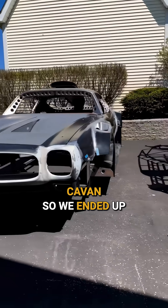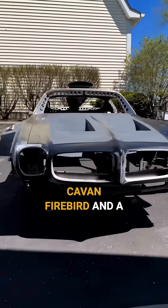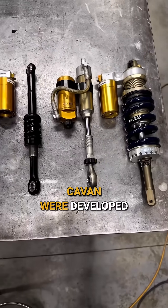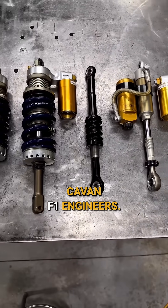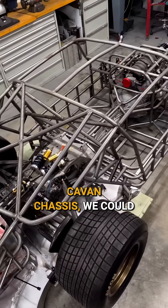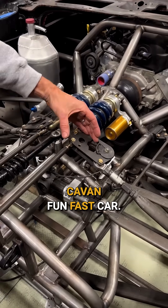We had to cut it away, so we ended up with basically a top half of a Firebird and a bunch of spare parts from Indy cars that were developed by F1 engineers. We figured if we could build a tube chassis, we could build a pretty fun, fast car.